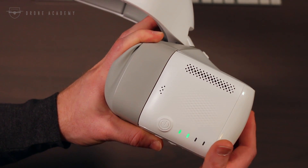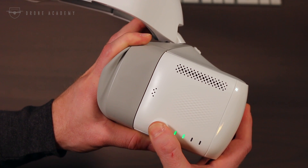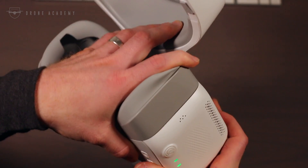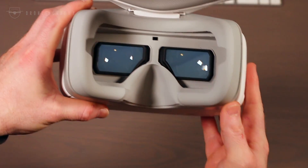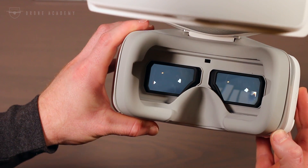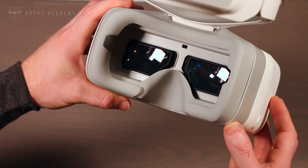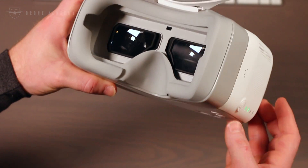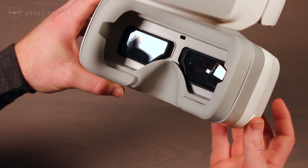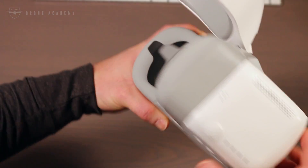Those of you familiar with DJI products will recognize the power on/off process — it's a short push followed by a long press to get it fired up. Once powered on, you're greeted with a DJI animation splash screen. Since it's the first time I've powered this unit on, you're also greeted with a tutorial that walks you through how to activate your product and connect it to a single or multiple drones, depending on your use case.